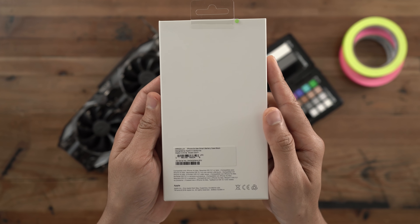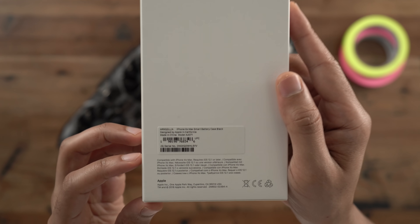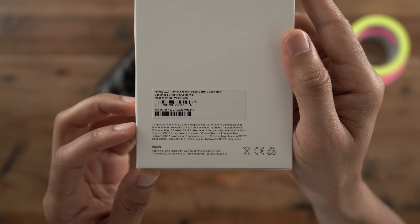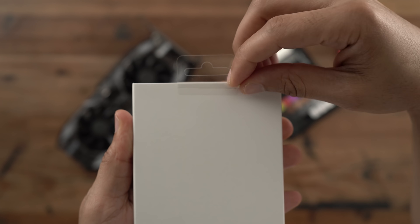There was no iPhone X version, unfortunately, and that's been met with a little bit of controversy over this release. We'll talk about that a little later. So here is the iPhone XS Max smart battery case.